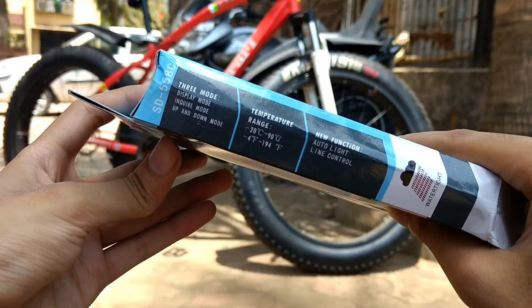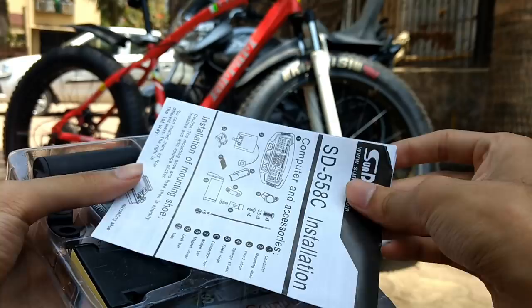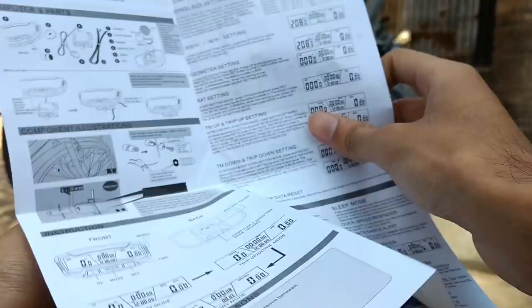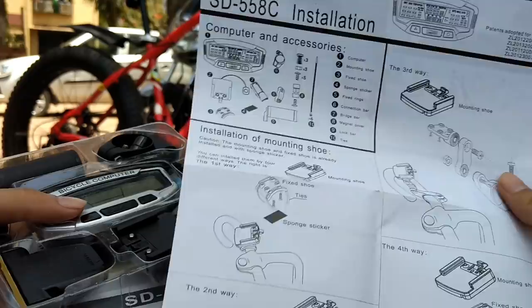All those things are actually necessary when riding a bicycle as well, because it helps to analyze how much distance you have covered, what speed you are going, average speed, max speed, current speed, and outside temperature. For all these things I ordered this instrument cluster.